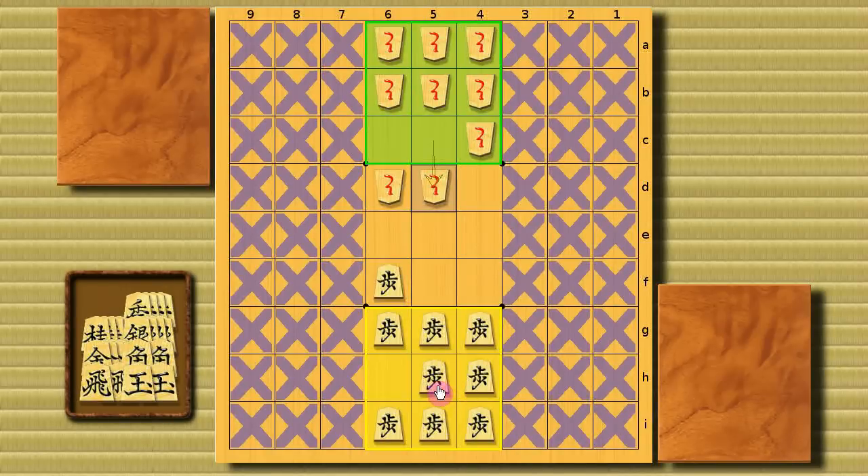How about this pawn — you think it can't move? Actually it can, and this is how: this pawn can leap over the pawn that is directly in front of it. And this one too. Moreover, how about this one? It can move too, and it can leap over two pawns at the same time. So basically, these are how the pawn can move.